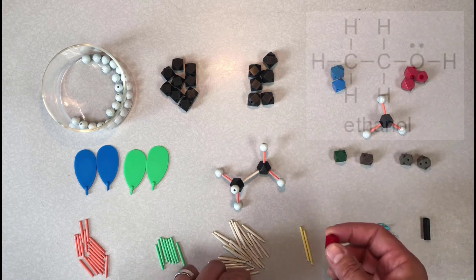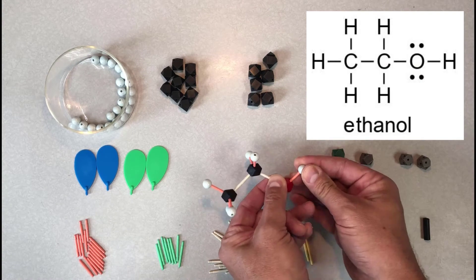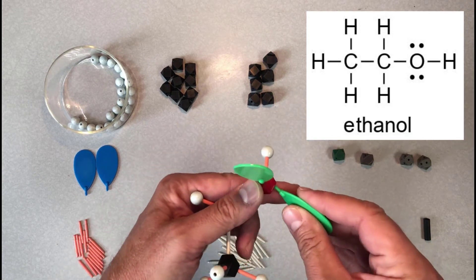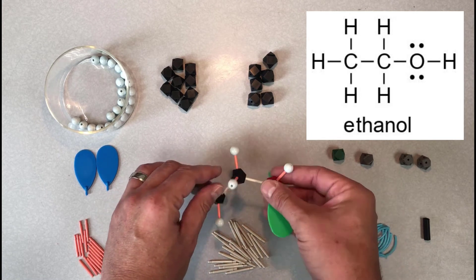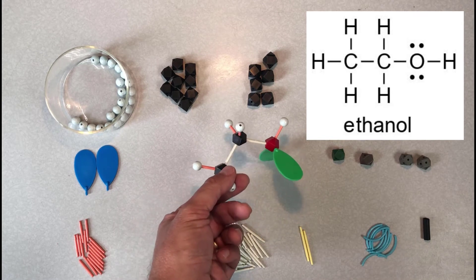Next, I'll build an ethanol molecule, which contains an oxygen, and show you how you can use those orbital plates to represent lone pairs. Here I'm grabbing two green plates and plugging them into the empty holes on the oxygen atom. These lobes represent sp3 hybridized orbitals that contain a lone pair of electrons in each. In the model, you can clearly see the tetrahedral geometry of the oxygen atom and the four groups attached to it.